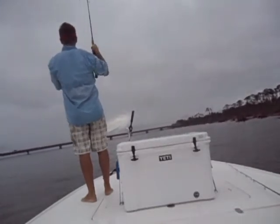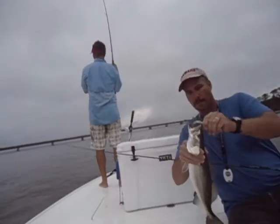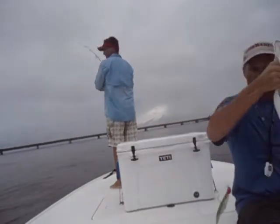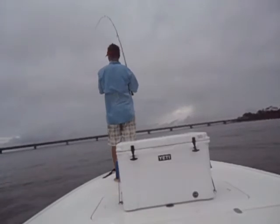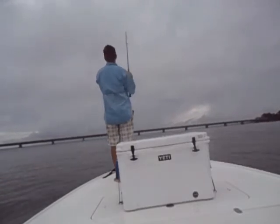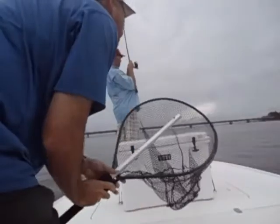Look how fast — this is a good one here, you might have a redfish. Nice speck right here — solid 20-inch fish. On a fluke with a quarter ounce jig head, that's what we're using. I'm going to get the net out just in case because we're in some pretty good fish.